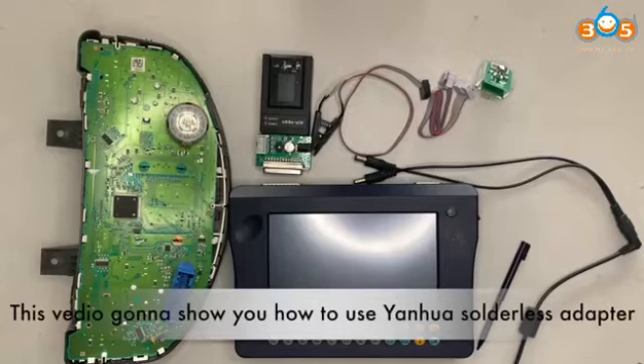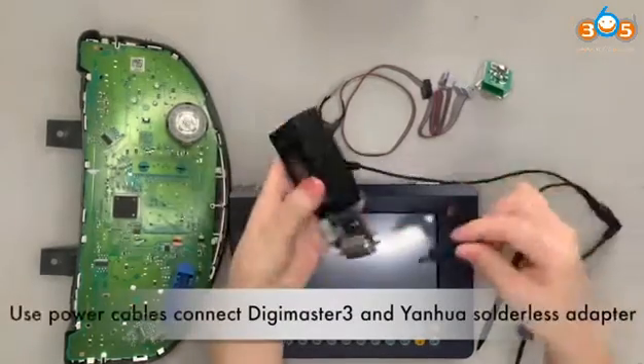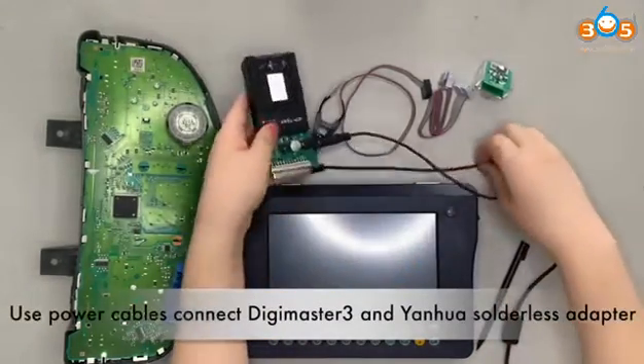This video is going to show you how to use the Yanhua Sautilis adapter. Use the power cables to connect the Digimaster 3 and the Yanhua Sautilis adapter.